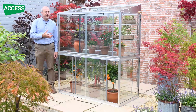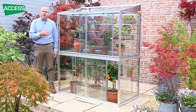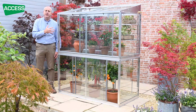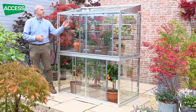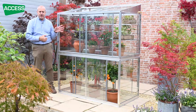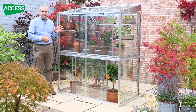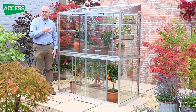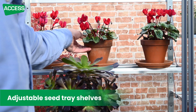It's a very versatile grow house. Inside you can see there's a number of accessories that are included as standard. You've got shelving in there — six seed tray shelves, a centre staging, and a watering system. The shelving is designed for seed trays or pots. We use slim but sturdy bars that allow the light to come down to the lower levels so you're not creating permanent shadows. They're adjustable height-wise — there are lots of holes in the back that allow you to change the height of the shelving.